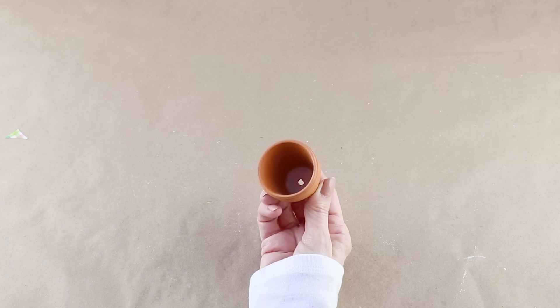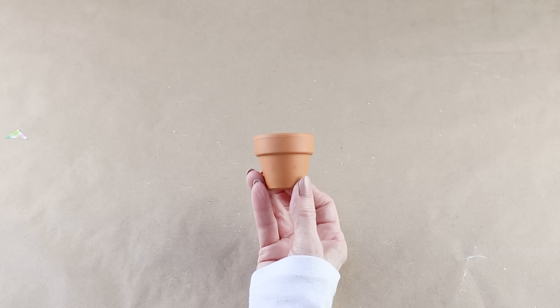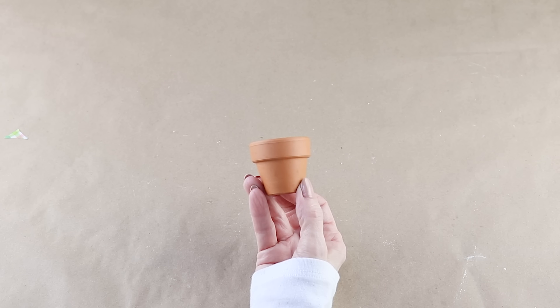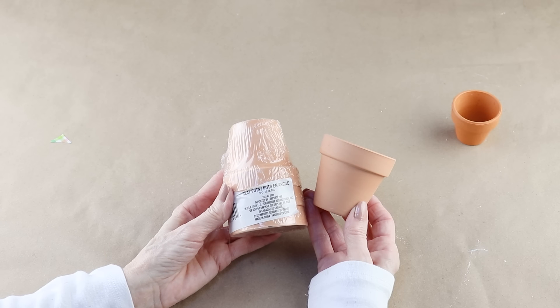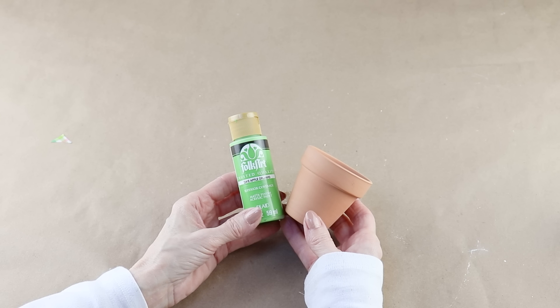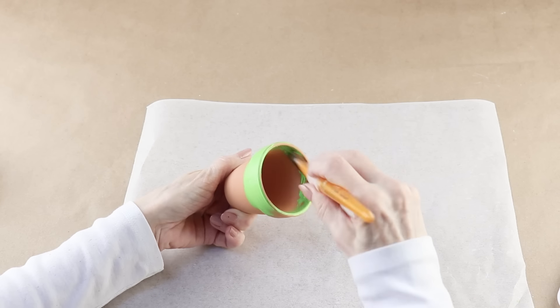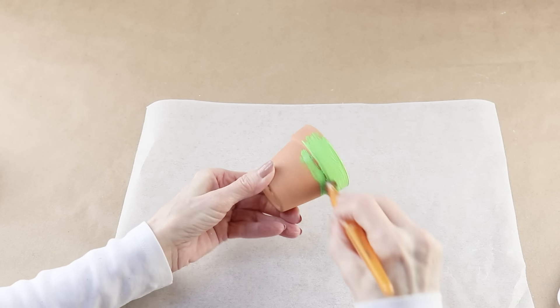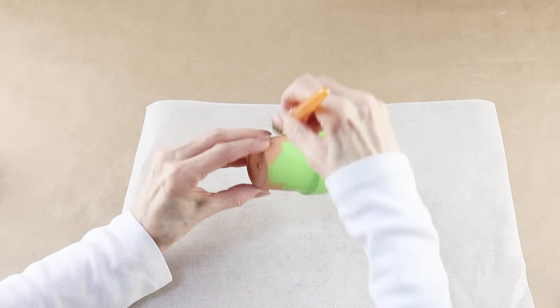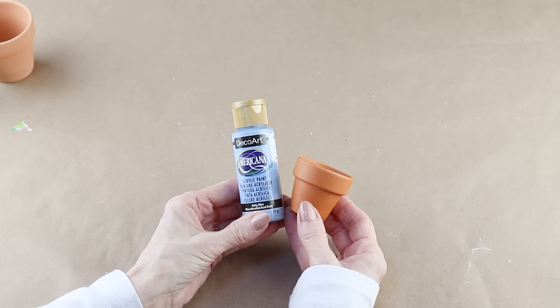For the bunny's garden I'm using two terracotta pots. One of them is a small 2 inch pot and I picked this up at Walmart for $0.88. The second is a 2.5 by 2.5 inch terracotta pot and I found these at the Dollar Tree. I want to paint the pots in two of the colors that match the bunny's bow. So on my larger pot I'm painting this one green, and for my smaller pot I'm using a light blue acrylic paint.